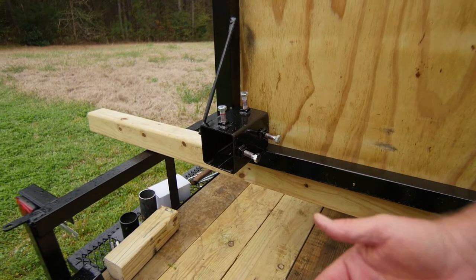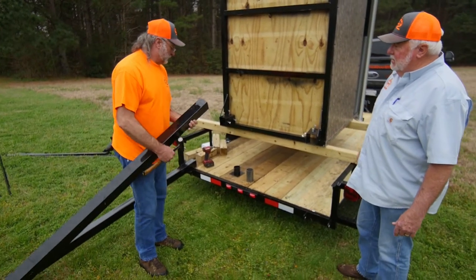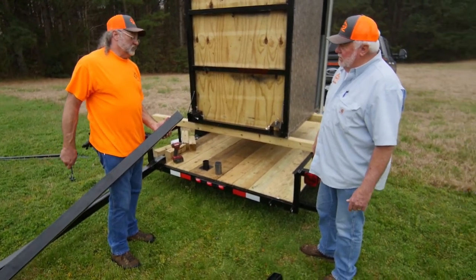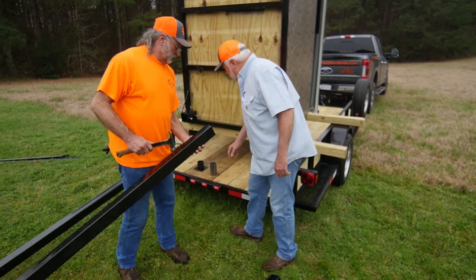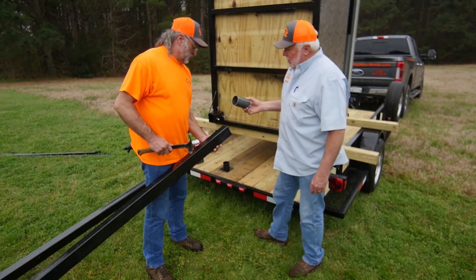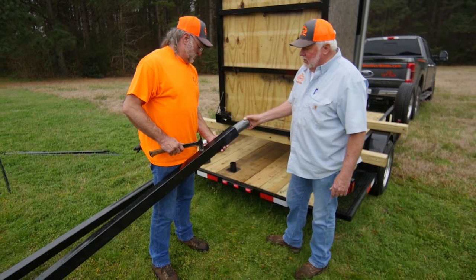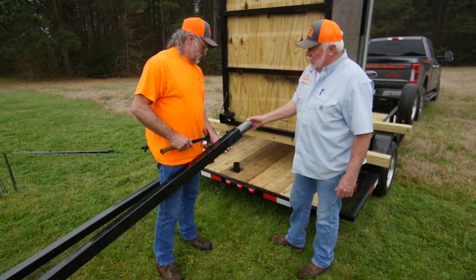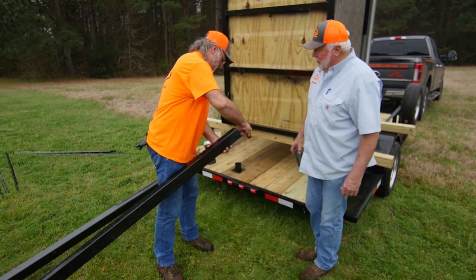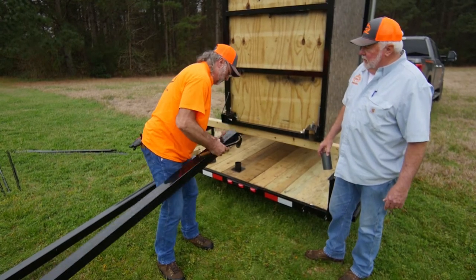After we've removed our leg sockets, we're gonna take one of the legs and flare it out just a little bit. This is a pipe that goes in the end of it to keep it from collapsing when you put your set screws in — it fits real snug, so we don't have to put any screws in it. What you do is tap the edges on all four sides.